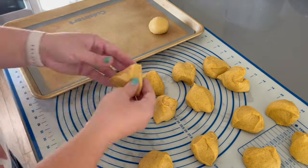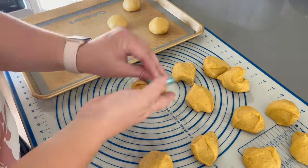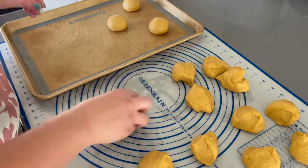To half of my conchas, I will be adding in some chocolate chips to the centers. Let me know down below in the comments if you also like chocolate and pumpkin together.